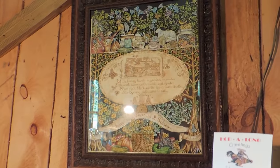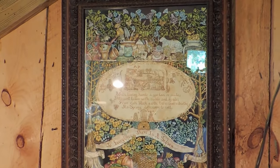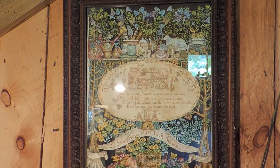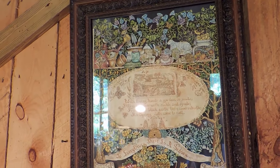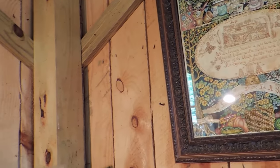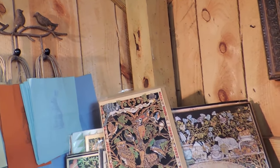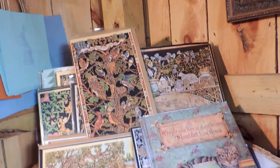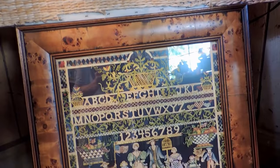One of my art forms here is called Scherenschnitte, which means scissor snipping in German, and I've done this for 30 years. This is a garden piece — it's a painted paper cutting. If you're not familiar with paper cutting, just look it up. It originated in Germany and Switzerland and came to America with the Pennsylvania Dutch, so this piece is more of a Pennsylvania Dutch style.